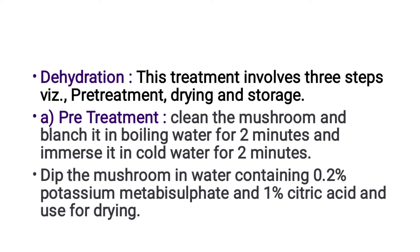Clean the mushroom and blanch it in boiling water for 2 minutes, then immerse in cold water for 2 minutes. The pre-treatment also involves soaking in 1.2% potassium metabisulfite or 1% citric acid before drying.